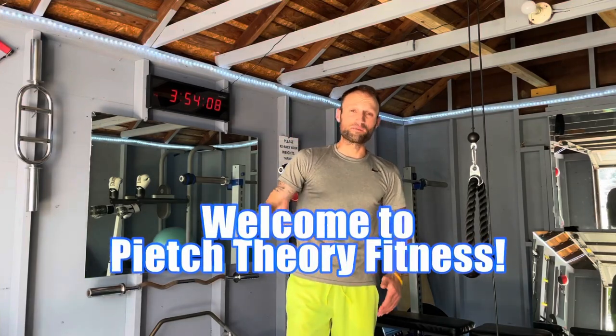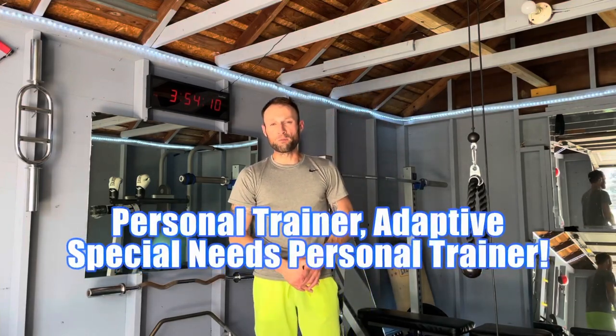What's happening? My name is Peach. This is Peach Theory Fitness. Welcome to my gym. I'm a personal trainer, a certified adaptive special needs personal trainer, and a dog lover too.